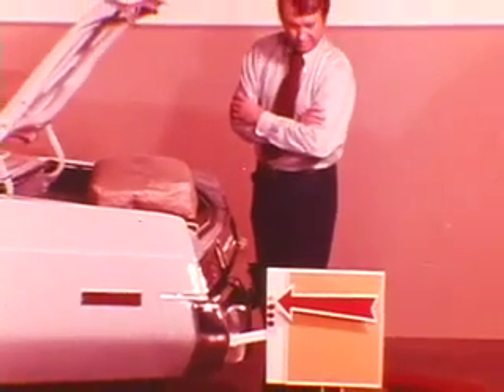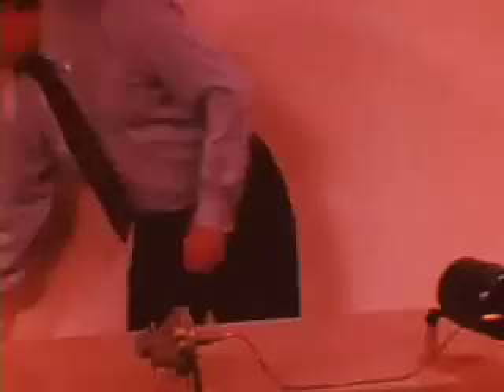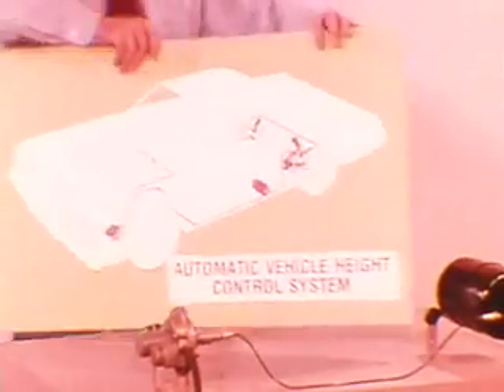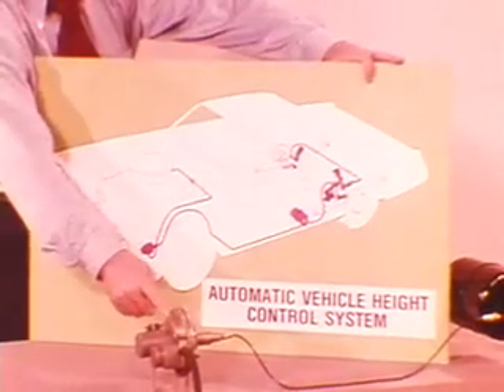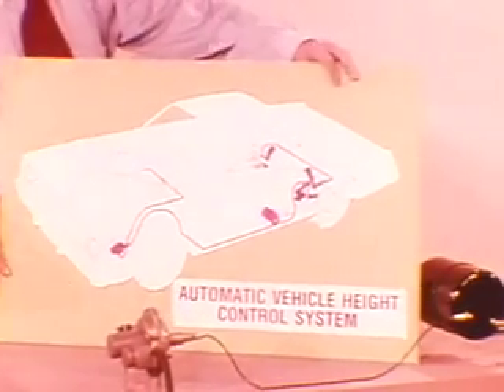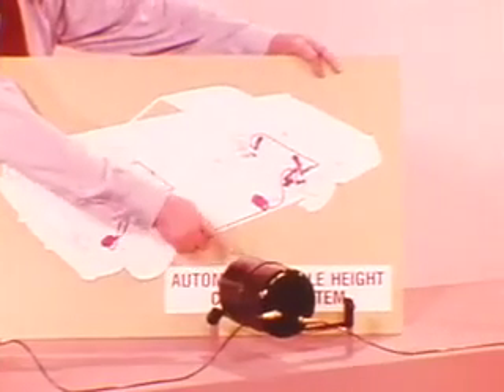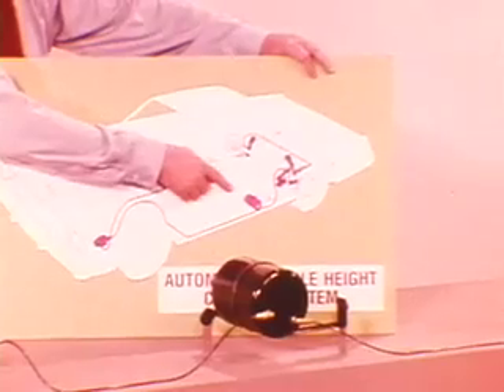Goodbye to problems with ride quality, handling, and headlight aim. At the heart of the system is the air compressor driven by engine vacuum. It's mounted to the left front fender just behind the headlight. Air pressure developed by the compressor is delivered to the small reserve tank, which is mounted forward of the left rear spring between the side rail and rocker panel.